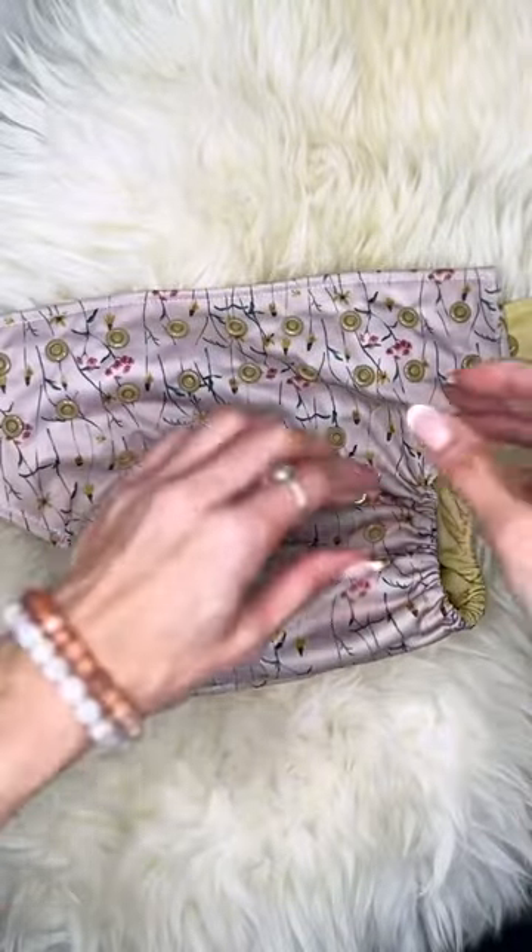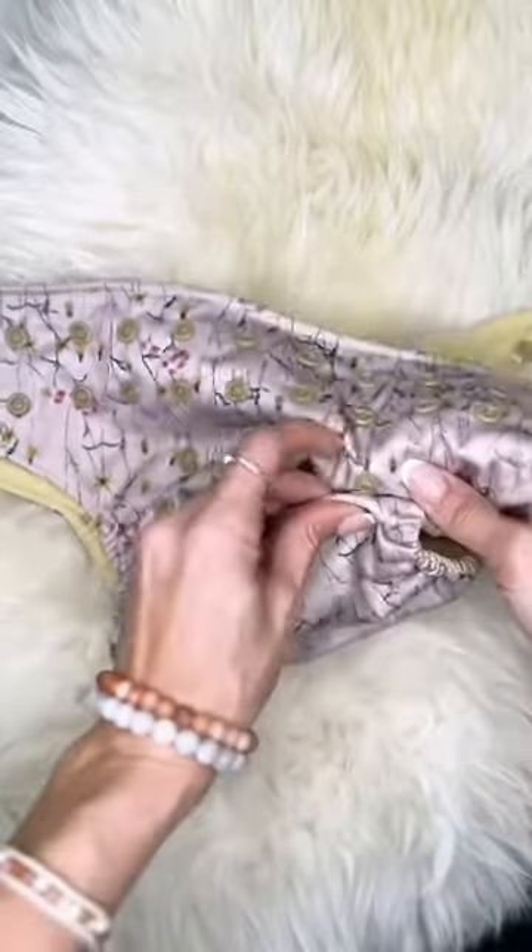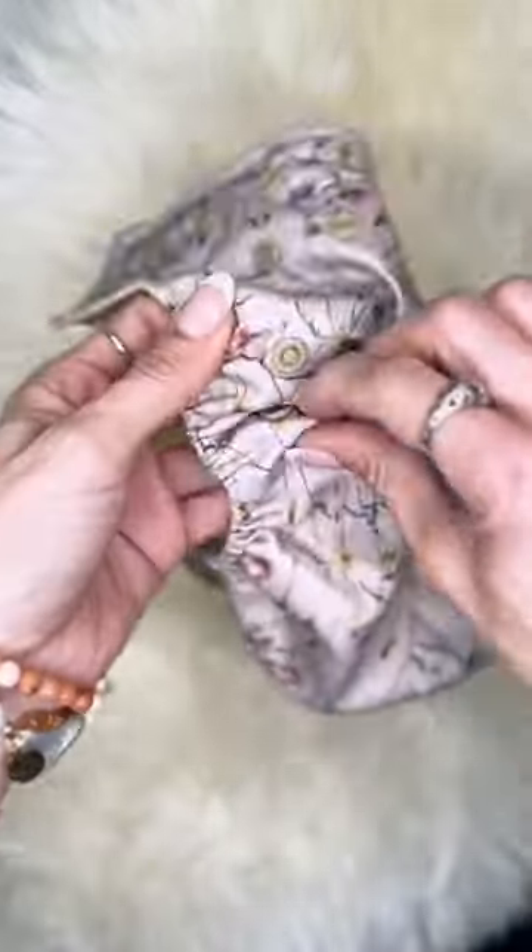How do you know how to adjust a cloth diaper for your baby? Let's talk about it. Cloth diapers have a lot of snaps. The ones on the bottom here are called rise snaps, and what they do is they allow you to adjust the diaper to fit the baby.